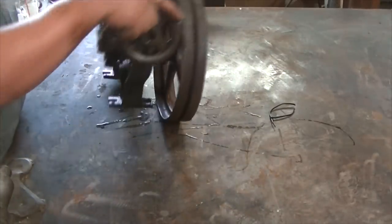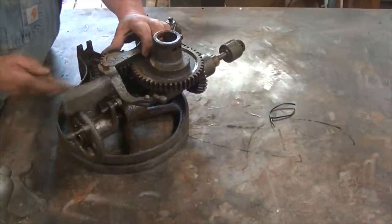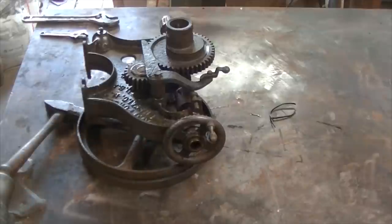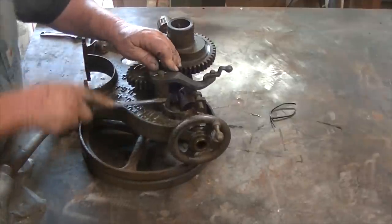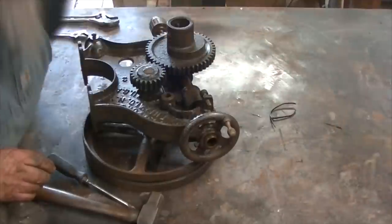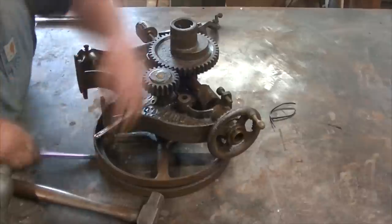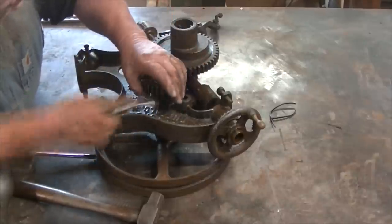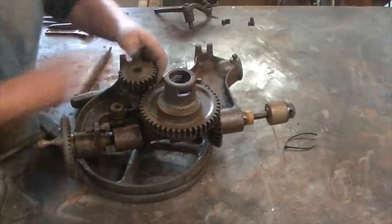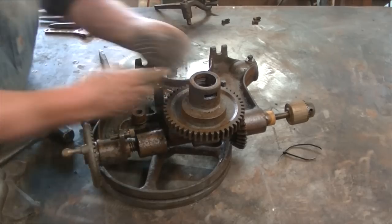There's that wrench I was talking about — kind of cool, you get an original tool. Now this is something I don't suggest you do if you get a hold of an old rusty cast iron thing: start beating on it with a hammer. There's a good chance you can crack something. But it started moving a little bit with light taps, so it worked out. You'll see me doing a lot of that on this thing, but the point is you shouldn't tap on cast iron — it could crack, break, or chip pretty easily. But in this case I need to get it apart, and if it breaks something I'll just rebuild it.